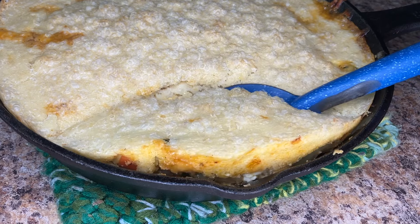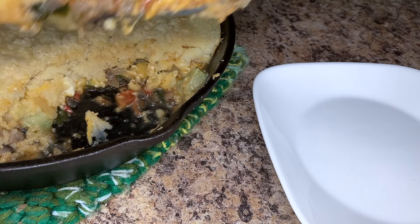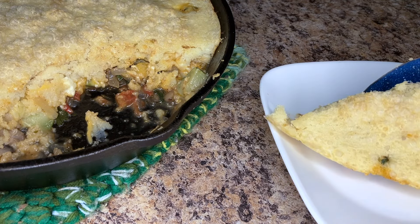And that's it! For more information about this recipe, including weighted measurements for the topping, check the description below. Enjoy!